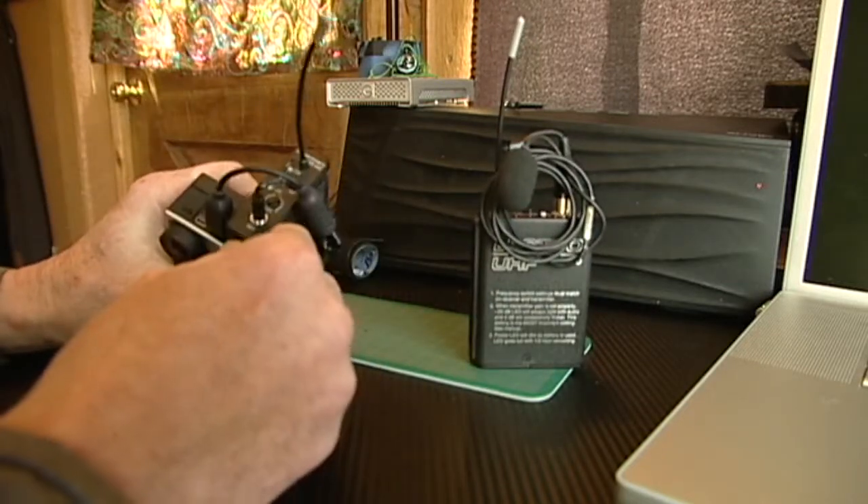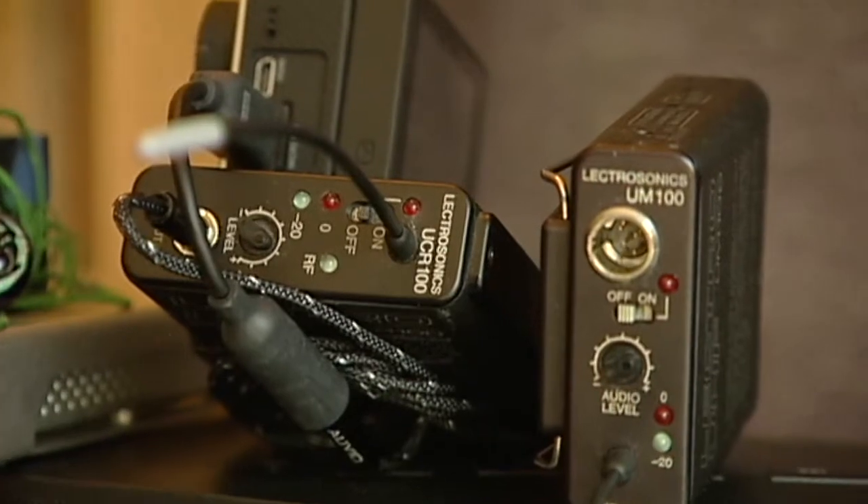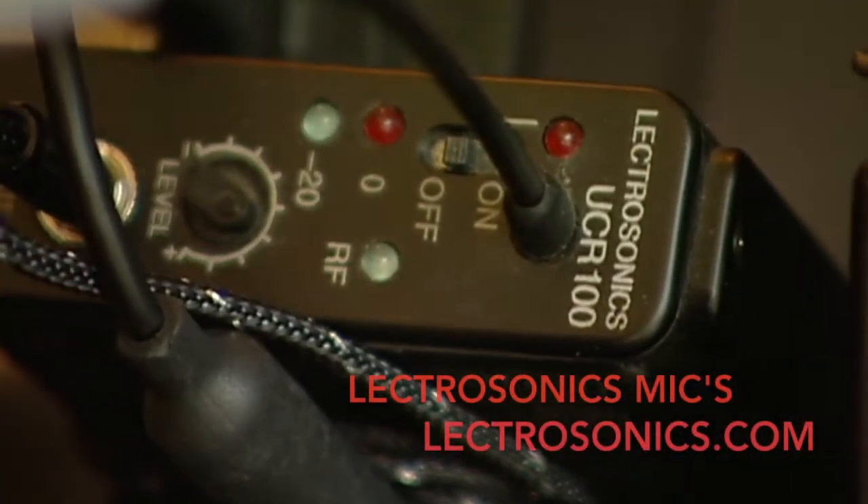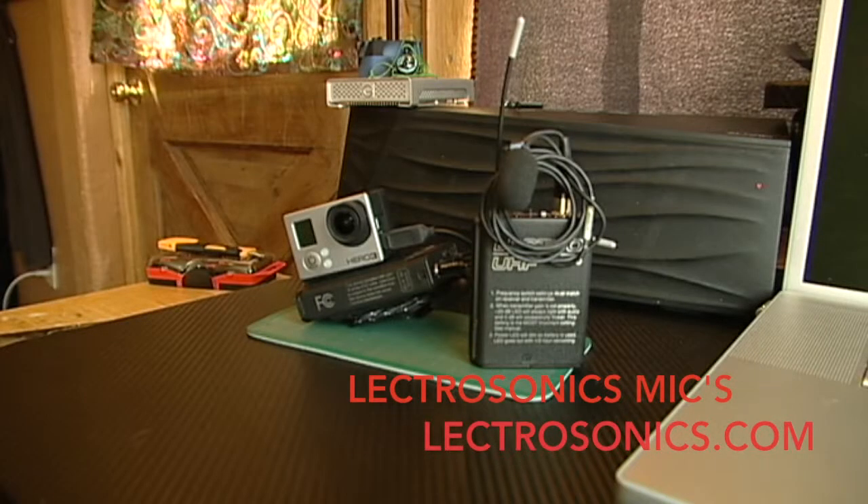The receiver unit has almost the same setup — 9-volt battery here as well. They're very handy and very durable. You can find them at electrosonics.com.